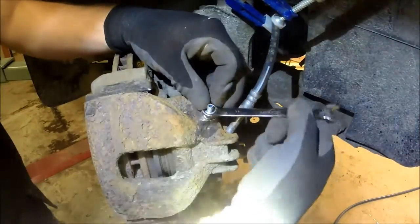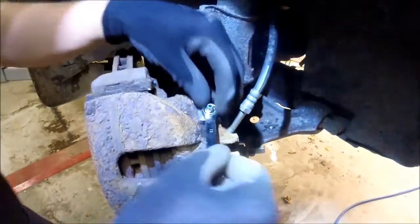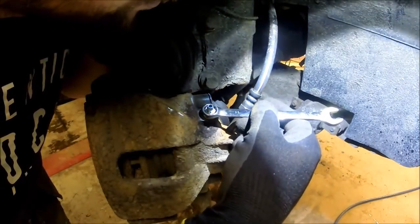The valve is now back in place and it looks promising. Let's remove the clamp on the hose. I do that and open the valve again just to make sure to see if it holds the oil in and if it comes out. And it does.